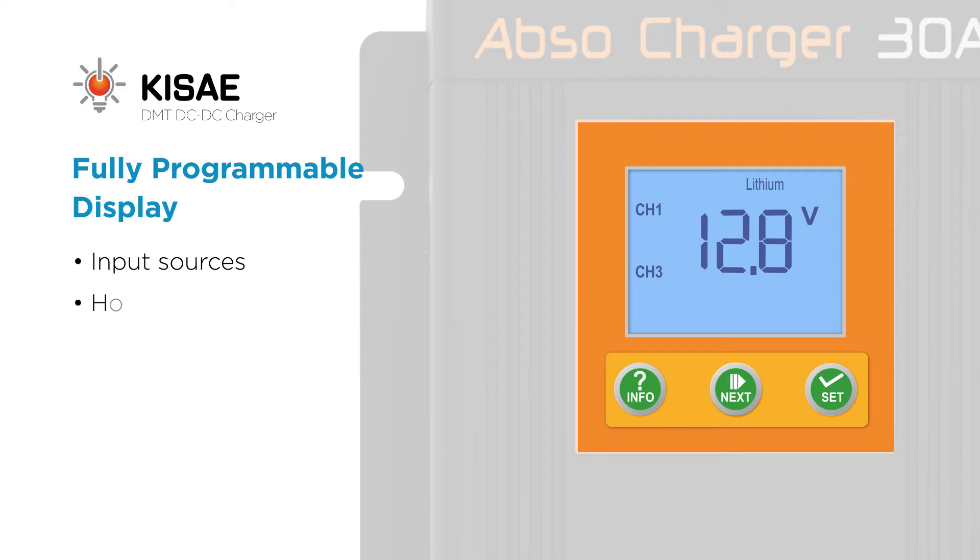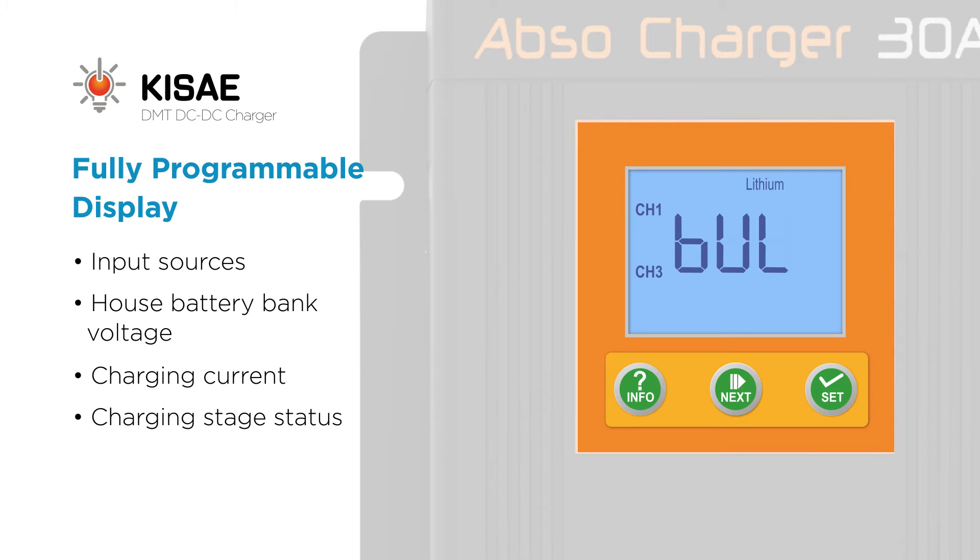It also displays house battery bank voltage, the charging current in amps, and the charging stage status.